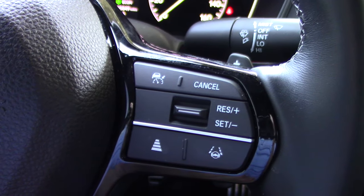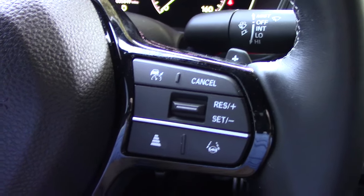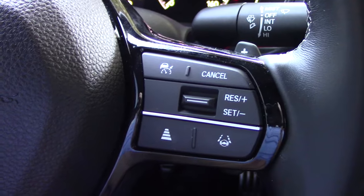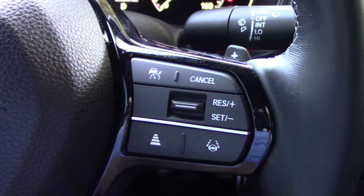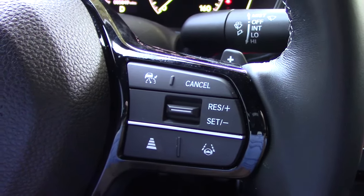Now it's not meant to be a self-driving system — you still need to keep your hand on the wheel — but it works very well in concert with the adaptive cruise control. We'll try both out on the road today, but you can also use the lane keep assist without the adaptive cruise. With all that said, let's get this beast out on the street.